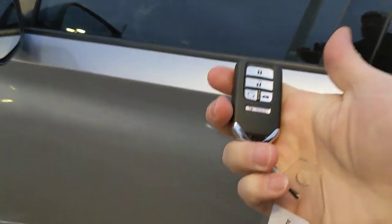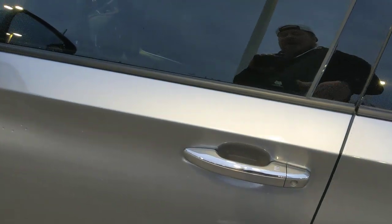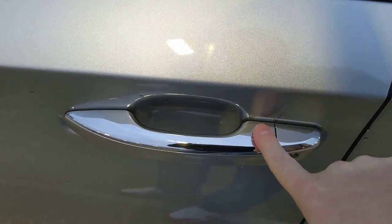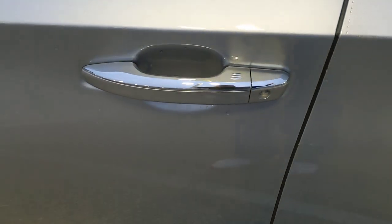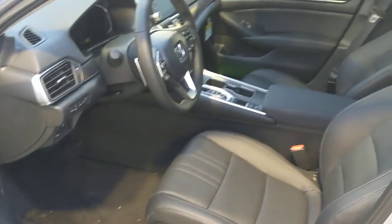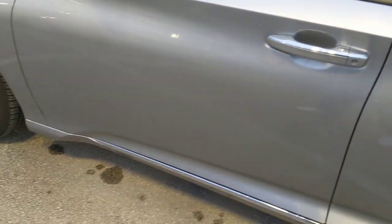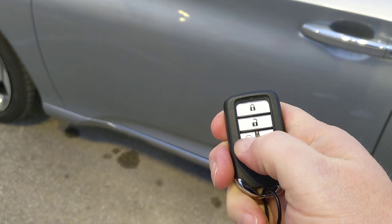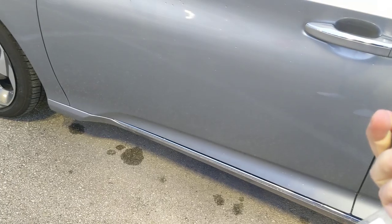Up front, it has keyless entry — walk up and put your hand on the door handle and it automatically unlocks. To lock, touch the three ridges on the handle and the doors lock. It's a push-button start inside. For remote start: make sure the doors are locked first, press lock, then press the remote start button and it fires up.